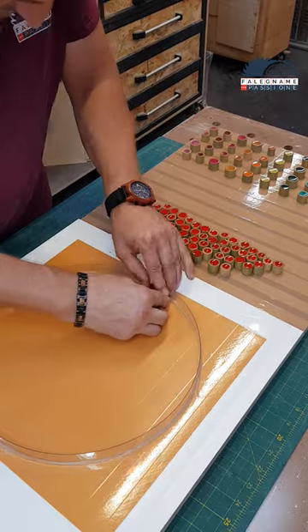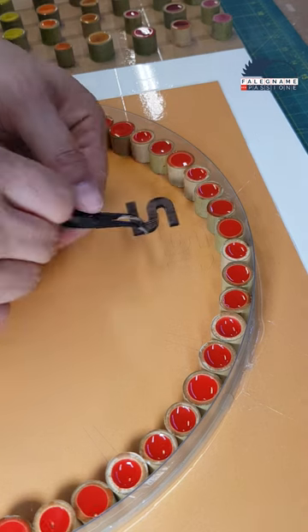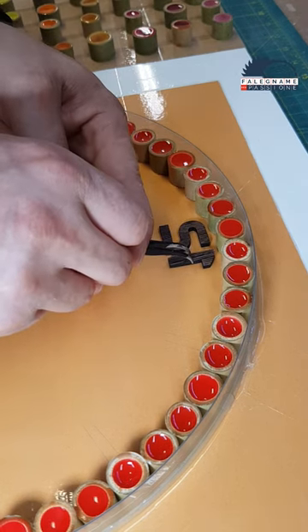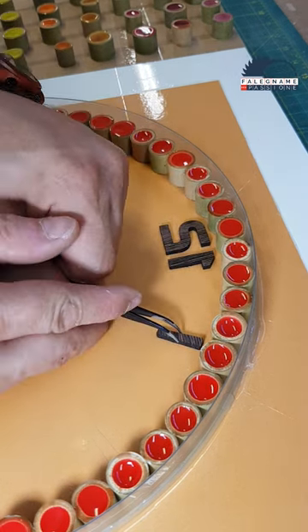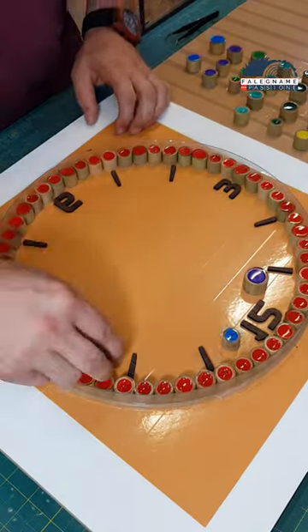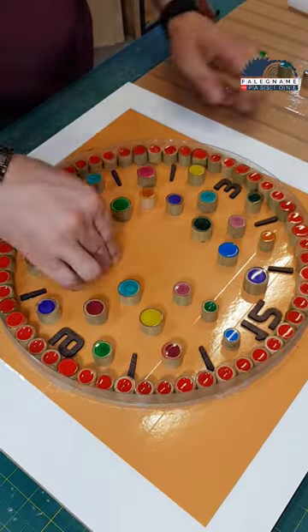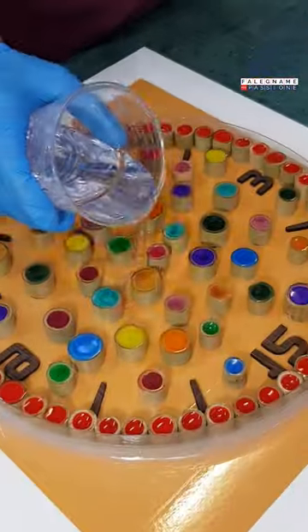When everything has hardened I start laying all in red, which I position on the outside. The numbers, made of wenge wood, I made them on a CNC laser and glue them perfectly in place. Now I arrange all the colored ones in such a way that the same colors are not next to each other, and of course they also differ in size — for this I try to make everything visually nice.